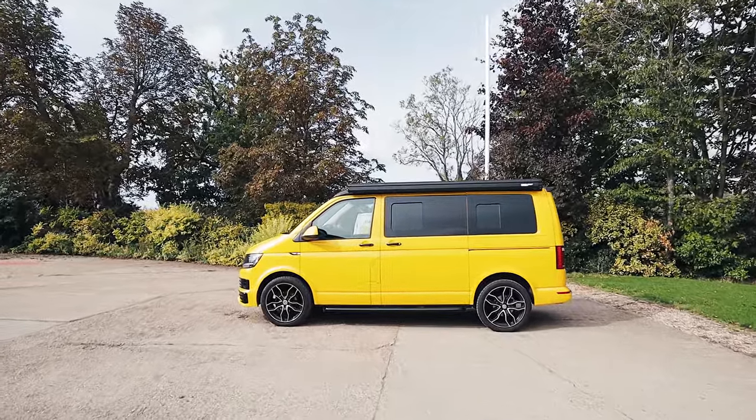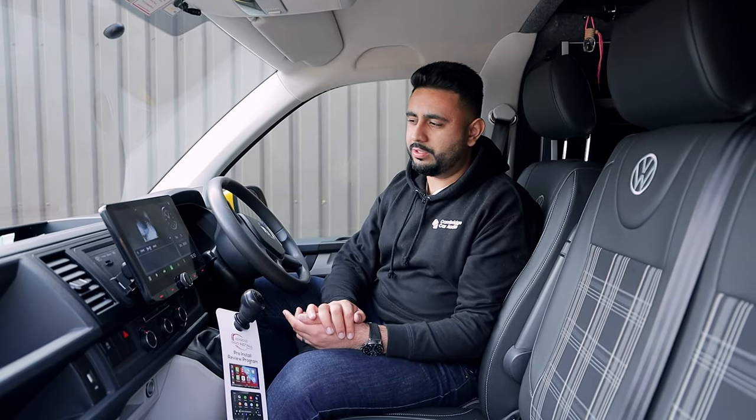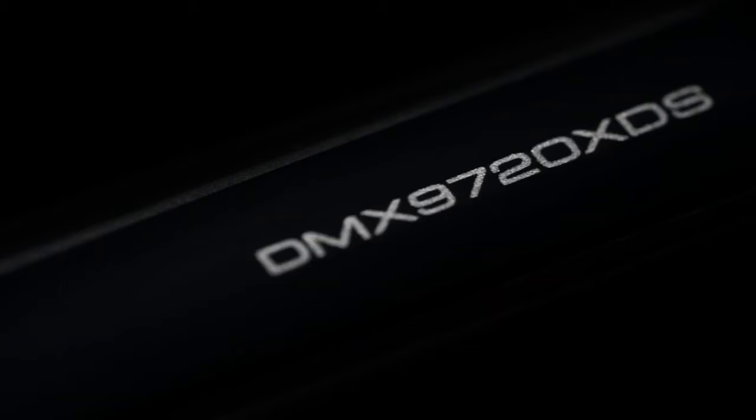This client had a couple of issues: one thing is lack of functionality, and the other is obviously a miniature screen on the dashboard. I'm going to go through some of the features of the actual unit to start with, and then go through some of the stuff we've retained as well.